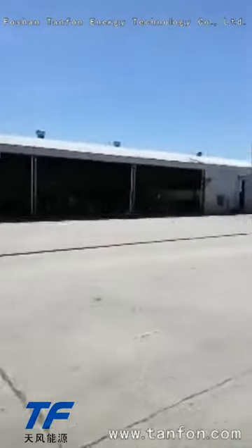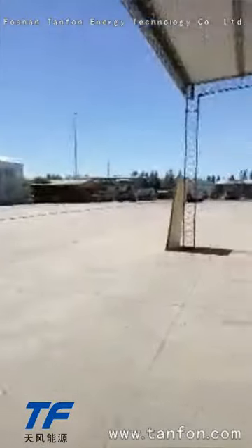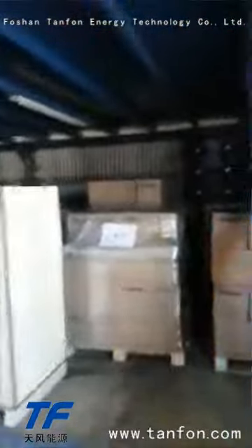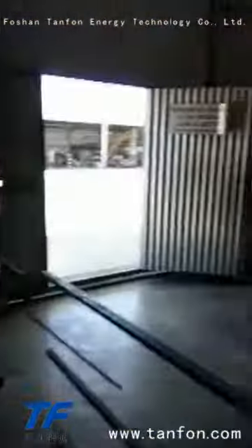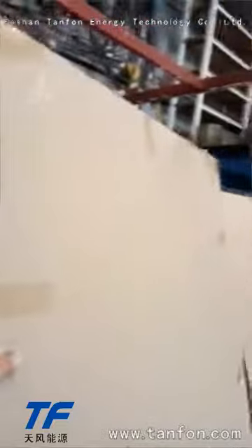This is the place where we will install the system. We keep all the goods here. Here you can see the battery, here you can see the inverter. We open it to see how the goods arrived here in Argentina. This is a sample warehouse where we keep all the goods. Here are the panels for the 30 kilowatt system.